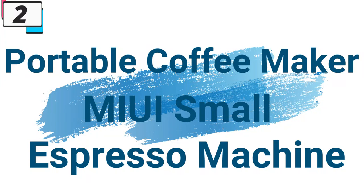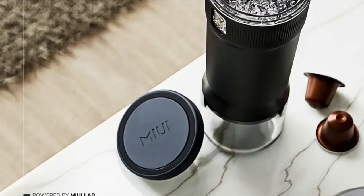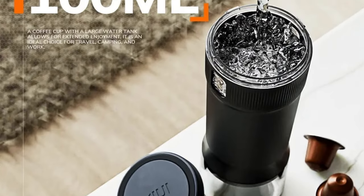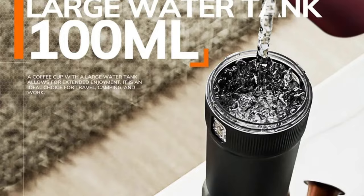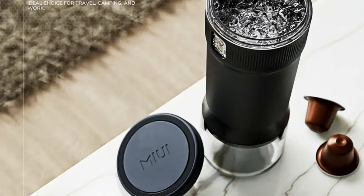Number 2: Portable Coffee Maker MIUI Small Espresso Machine. This coffee maker is here with 60% price off — now you can get it at around $33. The MIUI Portable Coffee Maker redefines the way you experience coffee on the go. With its small footprint, versatile brewing options, and commitment to affordability without compromising quality, MIUI invites both seasoned coffee enthusiasts and beginners to embark on a journey of rich, flavorful espresso wherever life's adventures may lead.